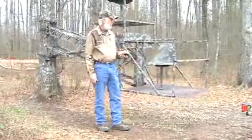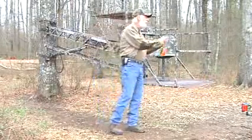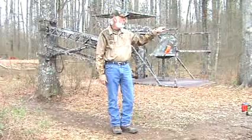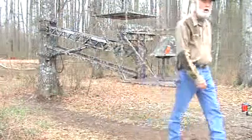Now actually, this is just a reverse procedure from the very first video, whenever I was mounting it to a tree. So we're going to pick it up and push the trailer back under it.